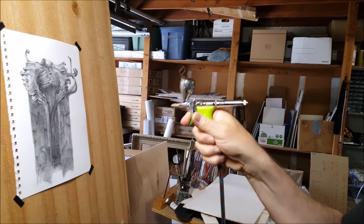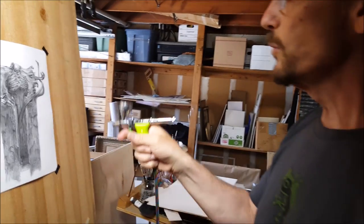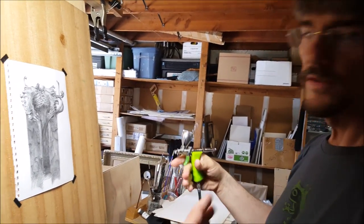When you put it on with an airbrush like this, it dries quick. But one of the things you've got to watch out for is you don't want to hit one spot too hard so that it builds up too much.